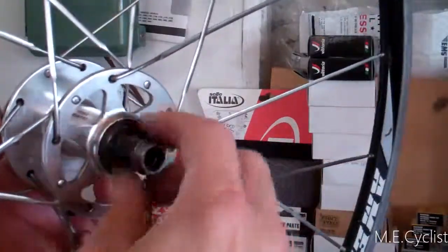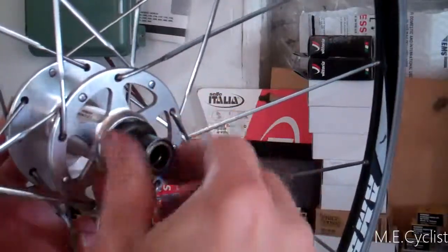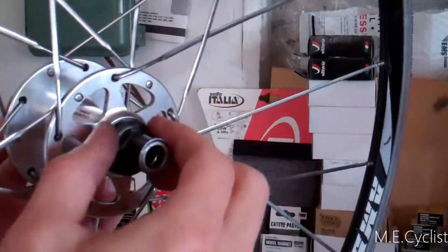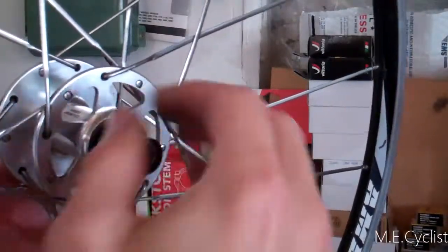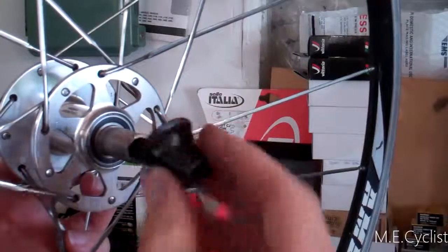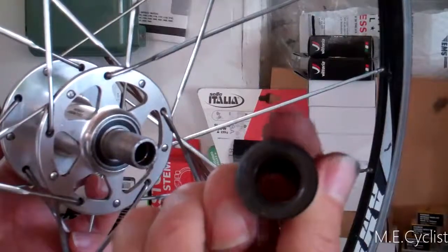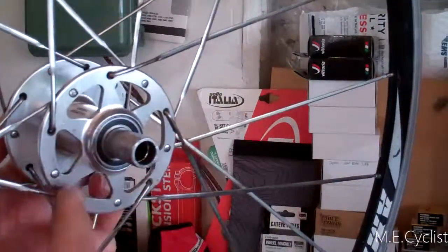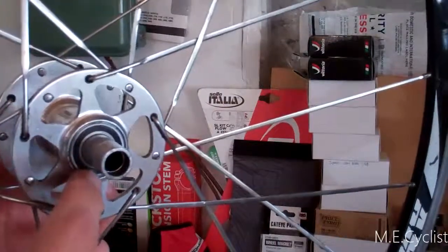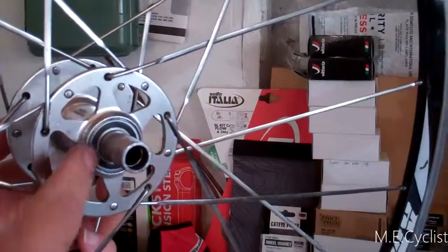On this side, this one also just screws right off — a bunch of threads there. You can see there's also a little rubber seal on here. That comes off, with a little rubber seal on the back side. There's the axle — this one's aluminum. And there's one of the bearings. There are four bearings total, one on each side, and this hub design actually uses the exact same bearings in the freehub.